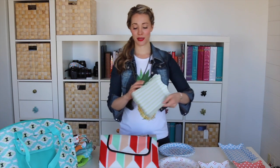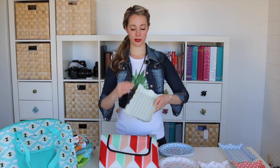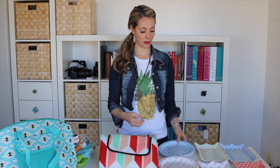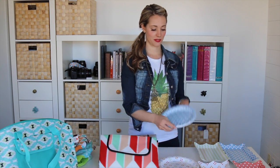Paper platters — they come in a set of three and they're disposable but they're lined so that your food won't seep through. Paper plates that match make it really pretty.